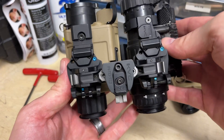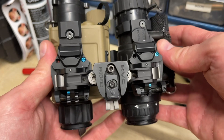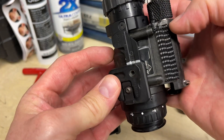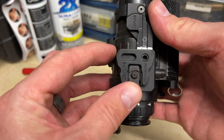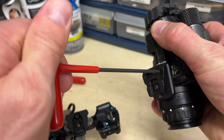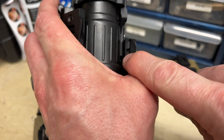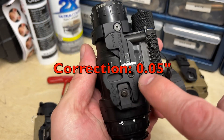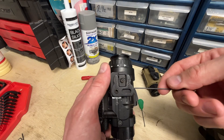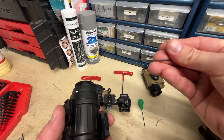Alright, so as the bridge is currently set up, you've got thermal on the left eye and image intensification on the right. You're using the dovetails on both sides with the OSS shoe set — the shoe's adjustable. Just take your 3mm Allen wrench, loosen this set screw. It's a 1.5mm set screw — actually 0.05 inches — that holds your setting in place.